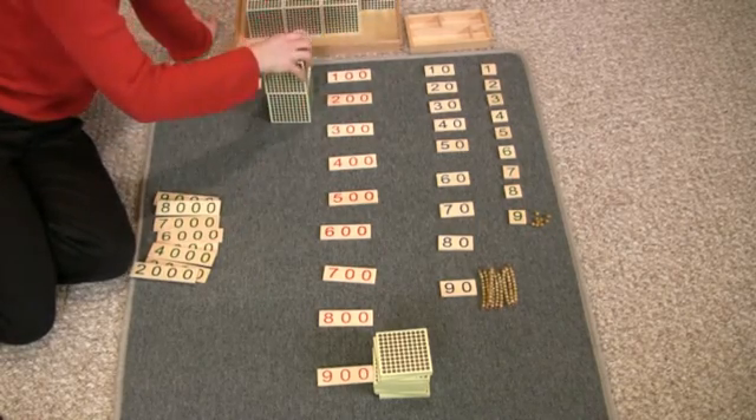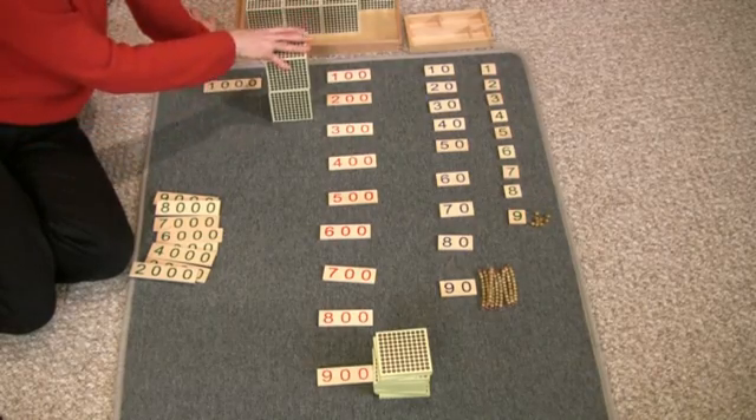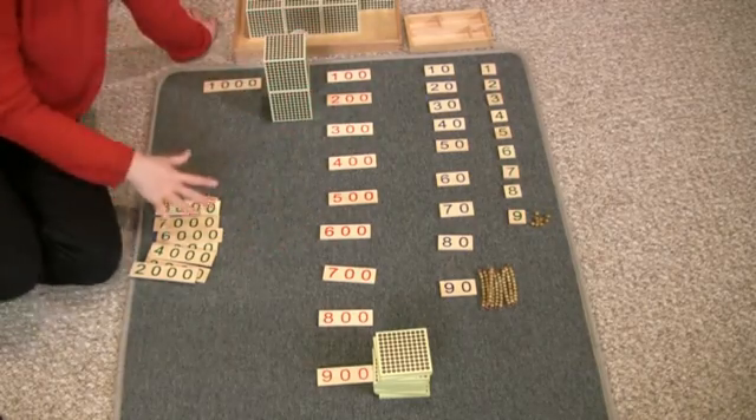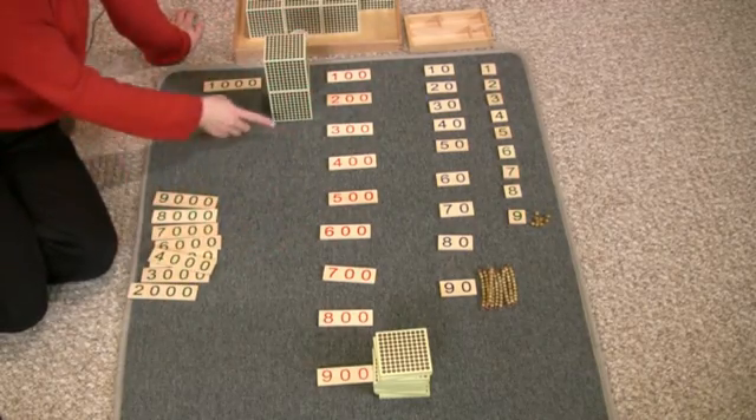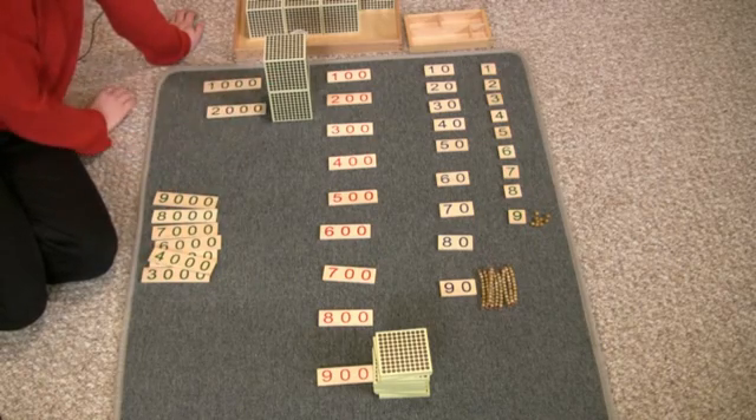One thousand, two thousand. Now you can see that the kids are going to get a real kick out of this as we get to nine thousand. This is two thousand, this says two thousand.